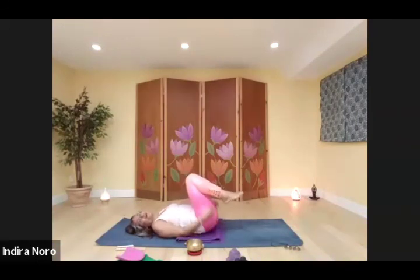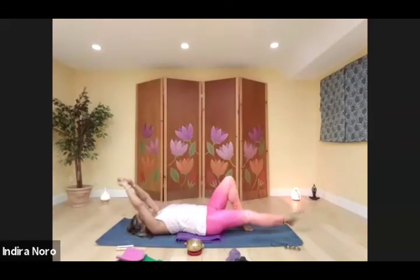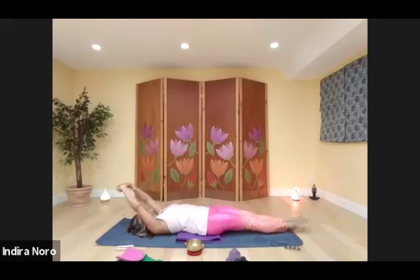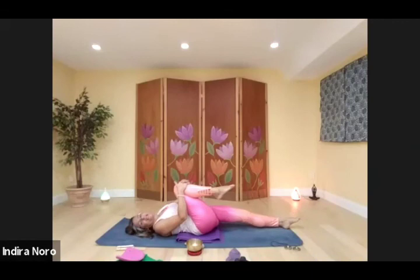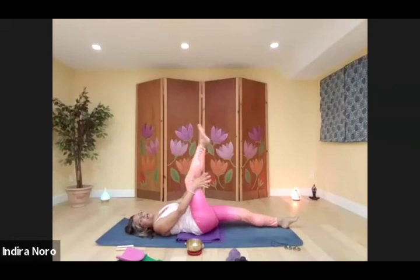Give it a full body stretch, arms overhead, pointing the toes. Draw your right knee in toward your chest, hold it nice and tight. Release. Stretch that leg up, interlace your fingers behind the leg. Point your toes. Circle your foot in one direction, then change direction. Slide the fingers up the leg, draw your nose toward your knee. Slide back down. Bend that leg, cross it over your body, extend your opposite arm — full body spinal twist stretch.